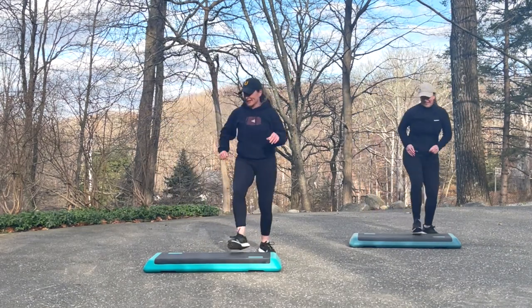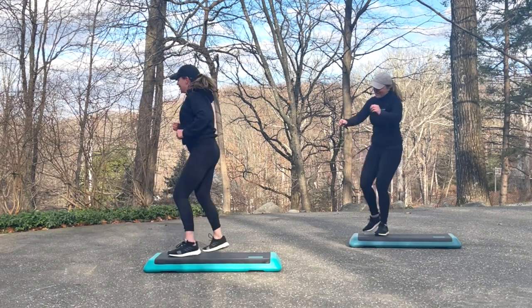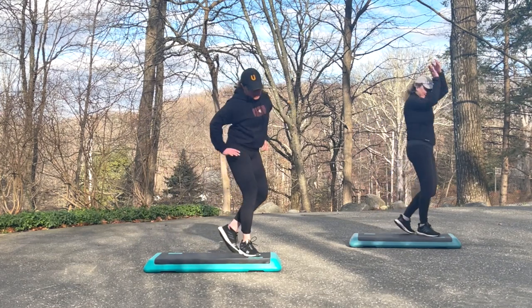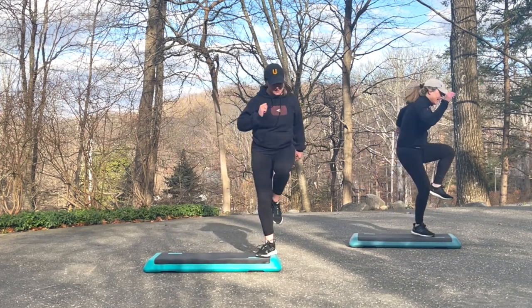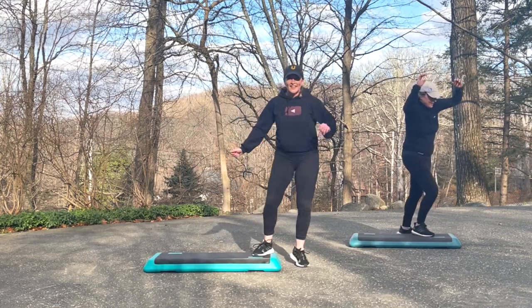Let's do it again. Seven knee repeater — taps to the side, taps to the back, taps to the side. Tap your corners. Do it again — seven repeater or step knee, three taps, step knee, three taps, step knee, three taps. And tap your corners.